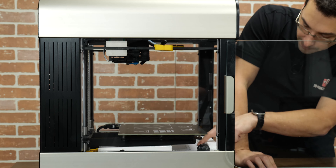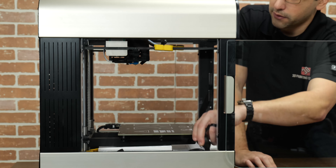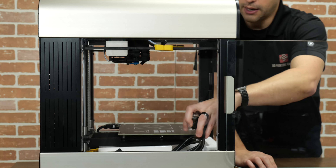Hey guys, today we've got a new printer. This came all the way from Turkey and this is the Zaxe X3 Core XY.